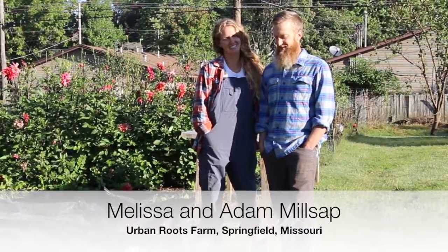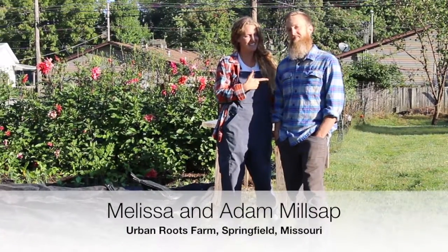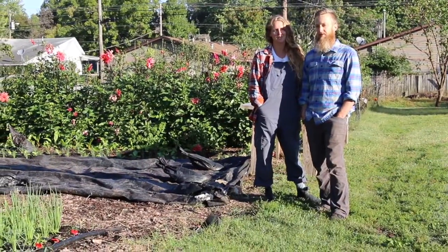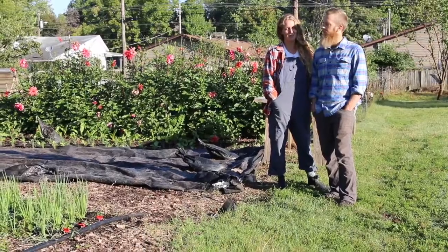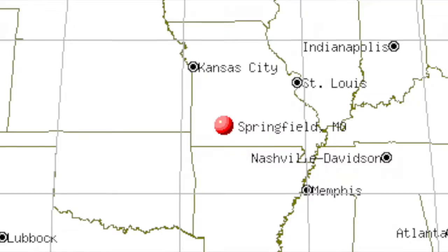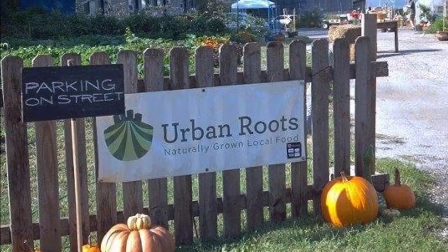Hi, I'm Melissa and I'm Adam, and we're the owners and operators of Urban Roots Farm. Urban Roots is in the West Central neighborhood, which is in downtown Springfield, Missouri.